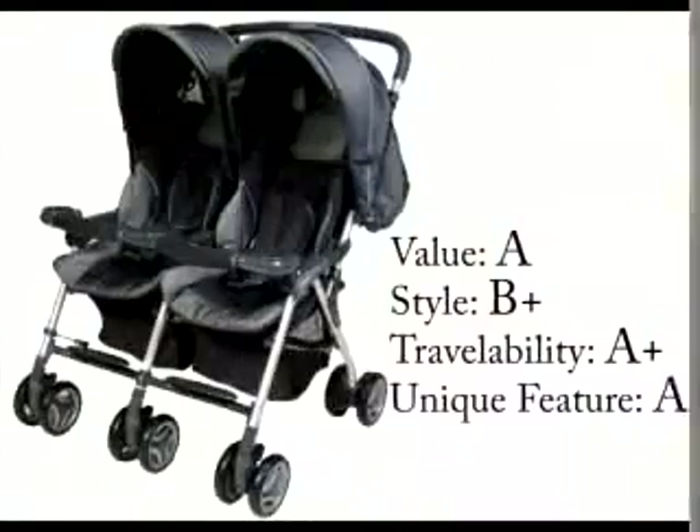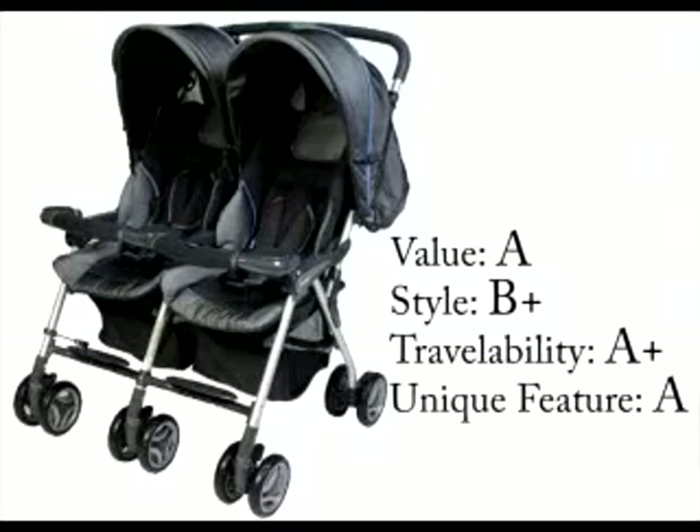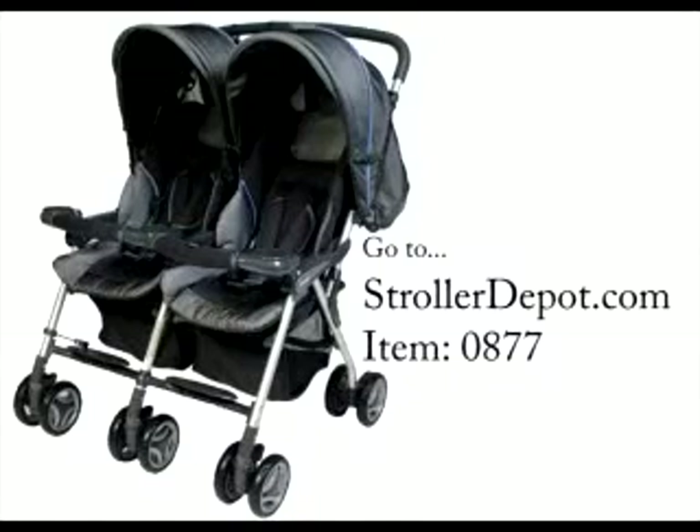Let's grade it! To find additional information about the Combi Twin Savvy, including features, colors, and accessory items, go to StrollerDepot.com and search for item number 0877.